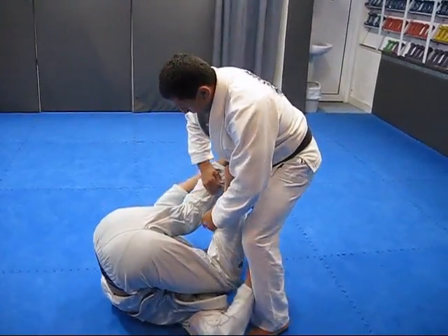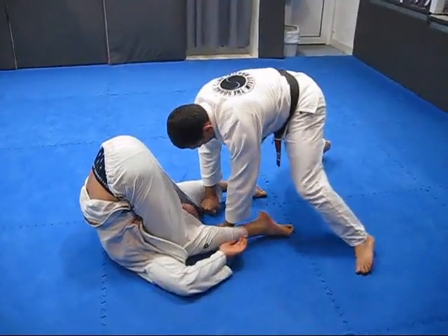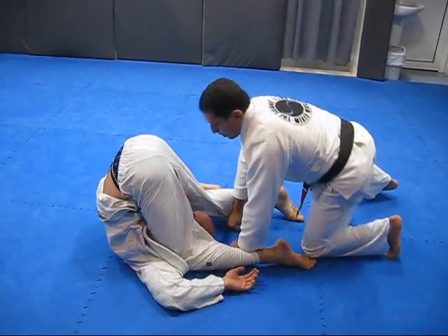Both of my hands come here and I sprawl back. Even if he's holding my legs here, I'm going to come inside and sprawl. Now my shin slices the back of his leg to create this motion on his hip.